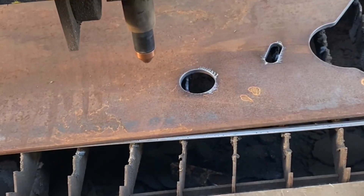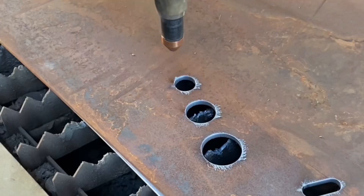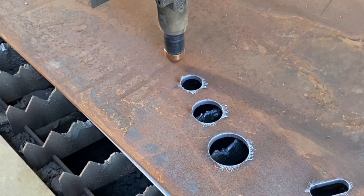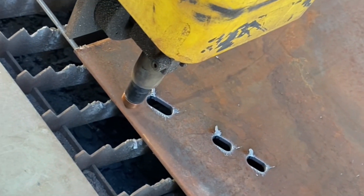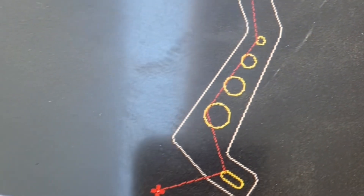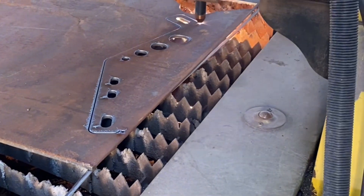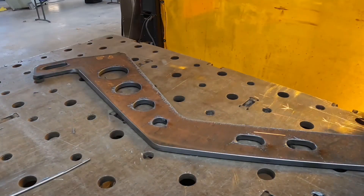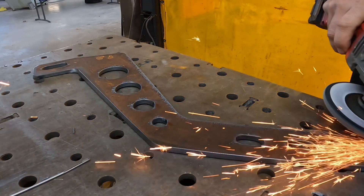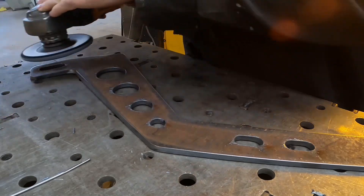Now we're over on the table here, we got our part loaded in the machine cutting away some quarter inch steel plate. Total cut time is just short of three minutes to cut out one of these brackets. We're currently cutting at 65 amps, 60 inches a minute. This machine sure does make life easier — cutting this out by hand would take at least 10 times longer and you would never have the precision.